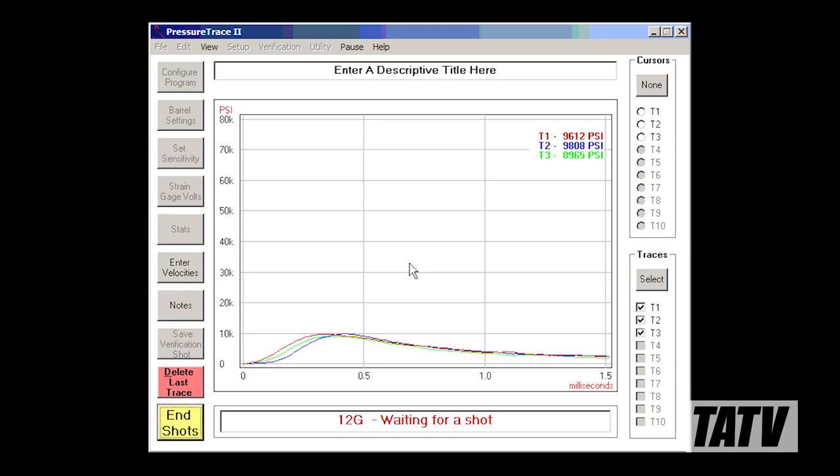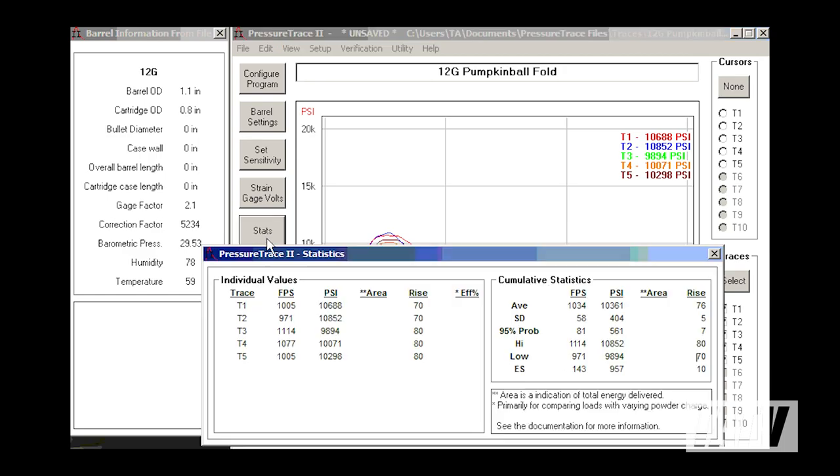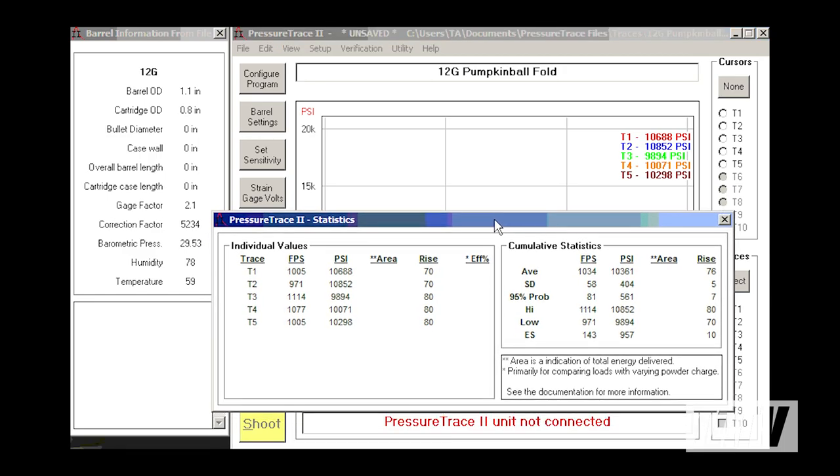This is extremely valuable to me in that it not only helps to establish whether or not a round is safe to use, but also how changing components, shot column height, or even the style of crimp can alter the pressure and performance of a shell.